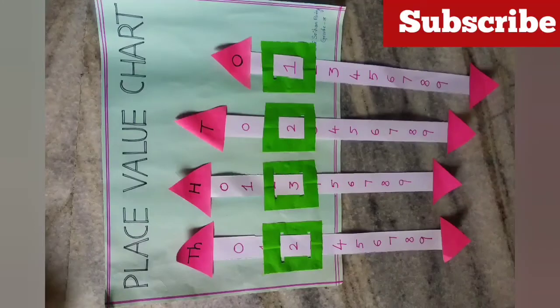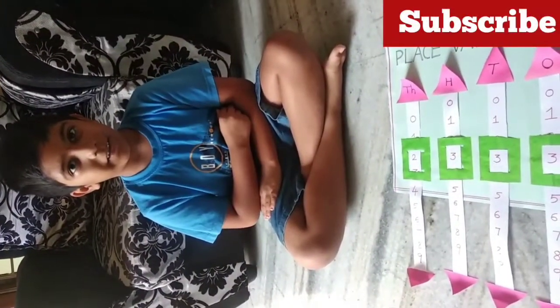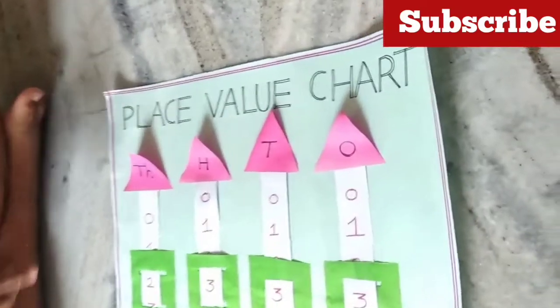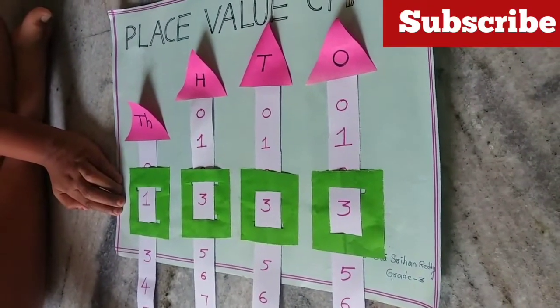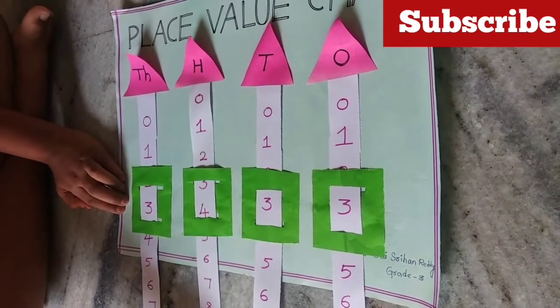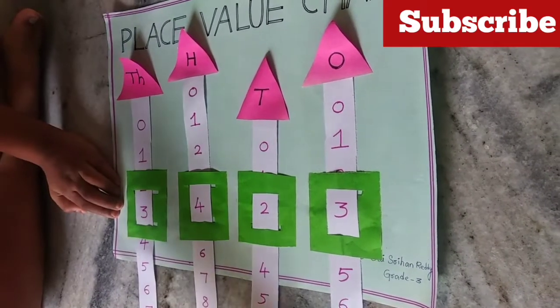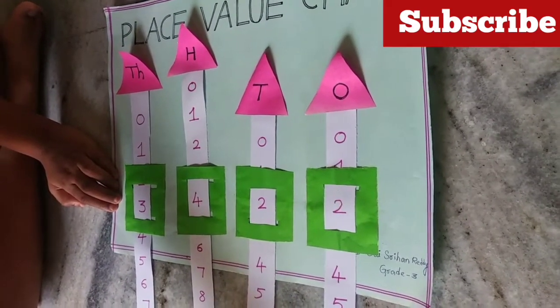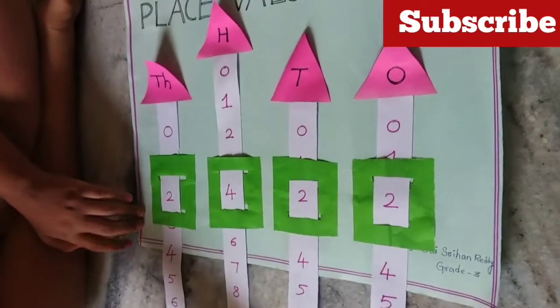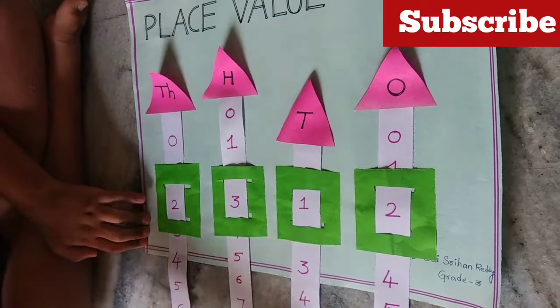I'll give you the first numbers easy to find out. Please, this video is made possible. Hi everyone, I am size 380, grade 3. This is a place value chart. This is thousands place. This is hundreds place. This is tens place. Ones place.